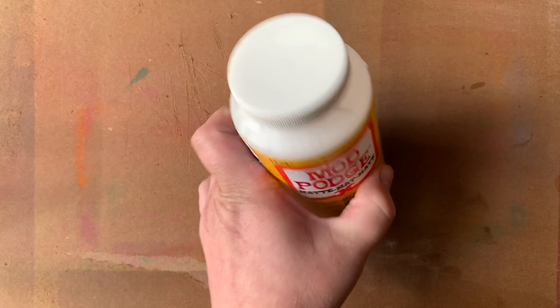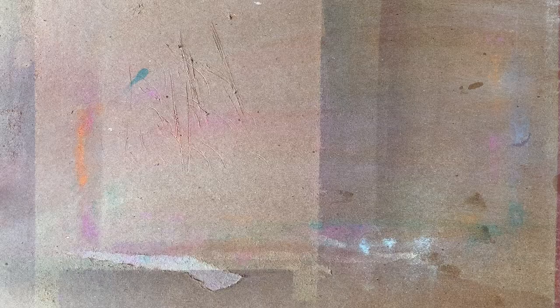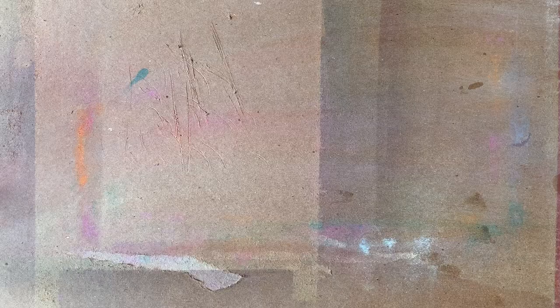You're going to need some Mod Podge. You can use a matte or a glossy finish — in this case I'm using matte. You're going to need a black paint pen. You can use any brand that you like. Sharpie paint pens work well, but I'm going to use Posca in this case.